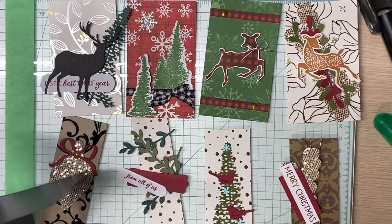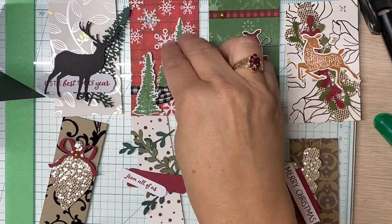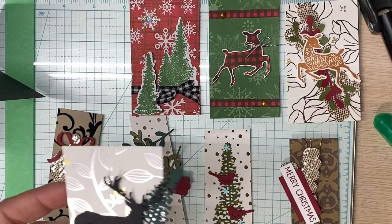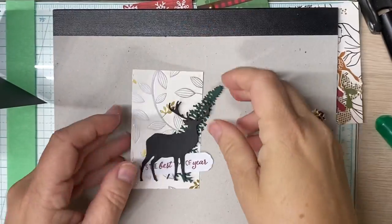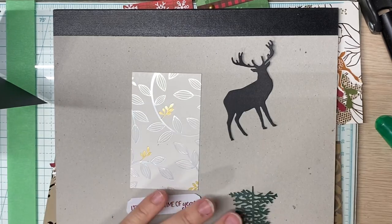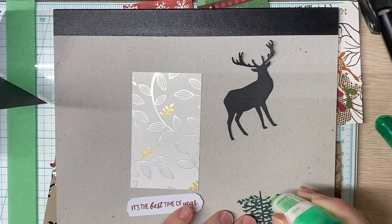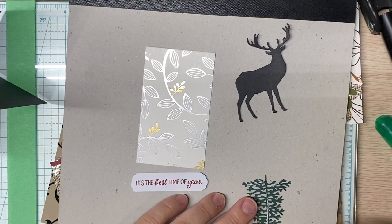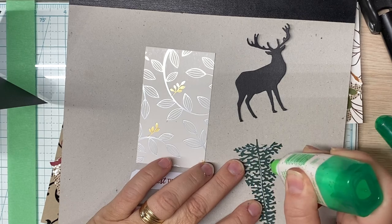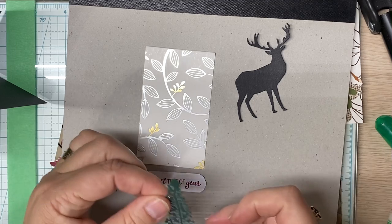Now we can start to embellish it, and it does go fairly quickly. So this one's done, this one's done, this one's done, and this one is not done. I'm a big believer of using what you have, and these believe it or not were already done for me — I had extras and I just got into my extra stash of things I have cut and decided, hey, what can I do with these?